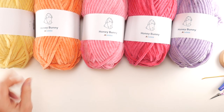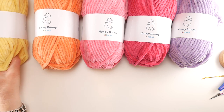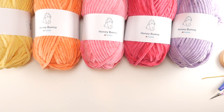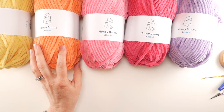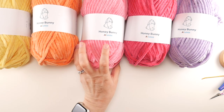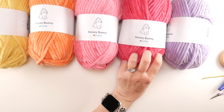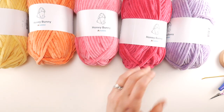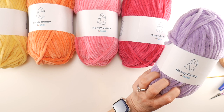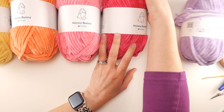I'll give you exact yardage in just a minute. The colors I'm using are: colorway number 22 'Lemon Curd,' number 33 'Peach,' number 45 'Candy Floss,' number 47 'Pink,' and number 63 'Lilac.' I'm going to be using all of these because we're making a striped bag with pretty heart appliques.